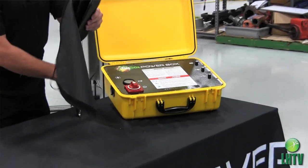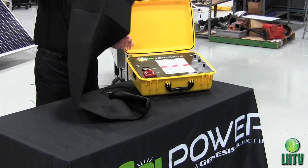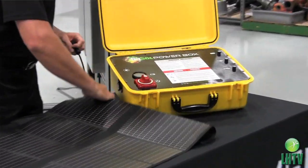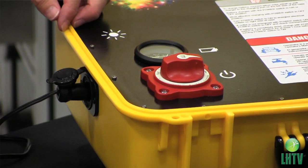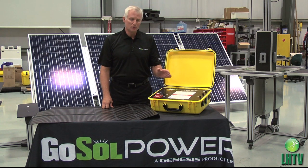Just unfold the thin film solar panel technology, plug it into the power input, turn on the power switch, and you now have 12 volts DC, 110 volts AC, and USB power at your disposal. Power everywhere you are, when you want.